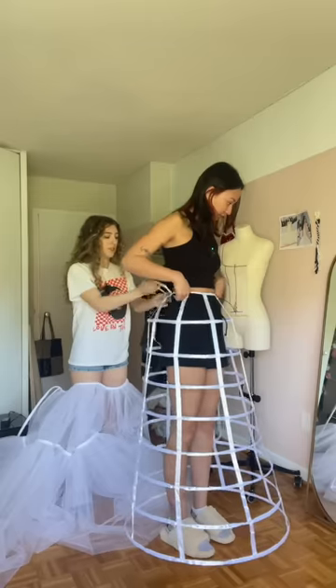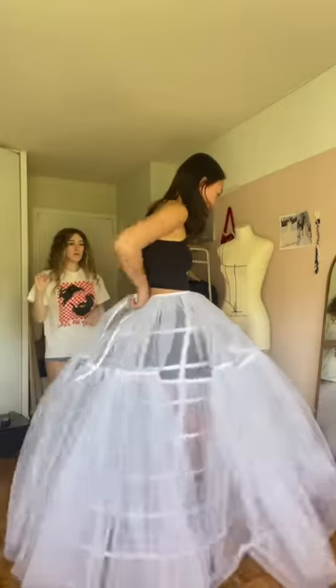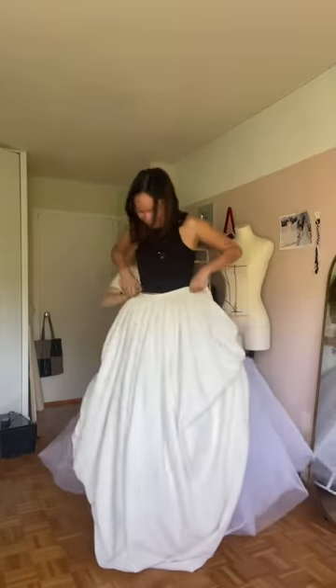Oh my gosh, it scared me. I'm just praying this is gonna work. Putting on all of the layers — and honestly, I'm thinking it's kind of perfect now. What do you guys think?